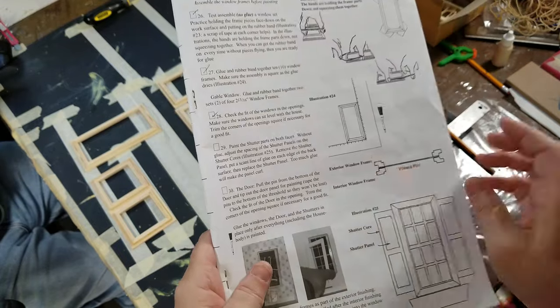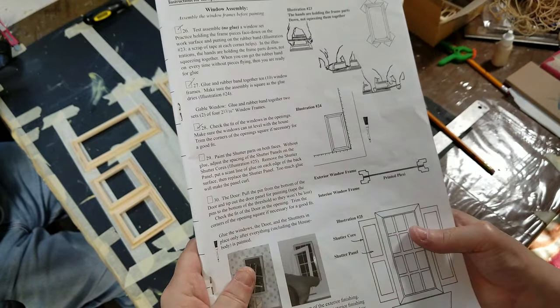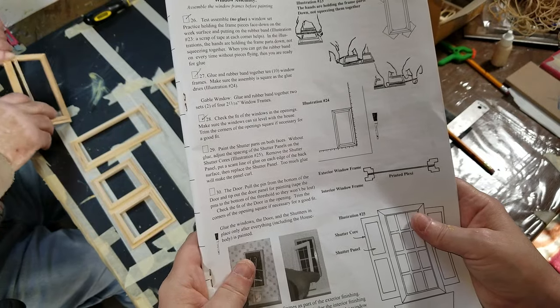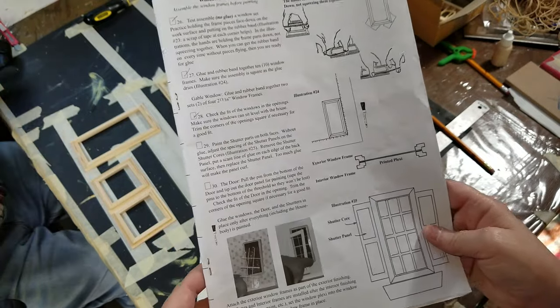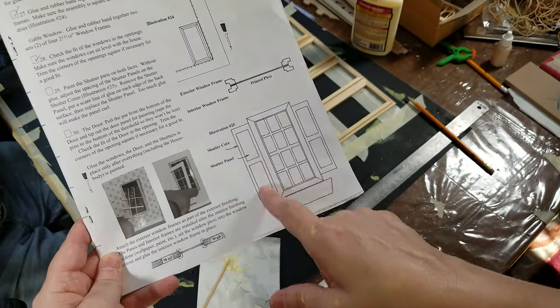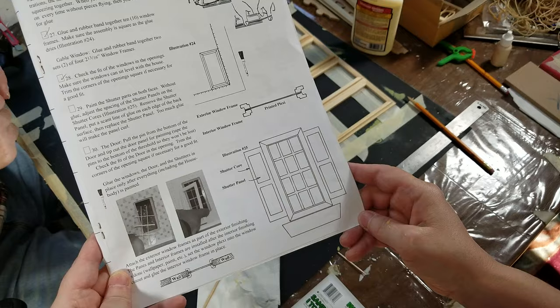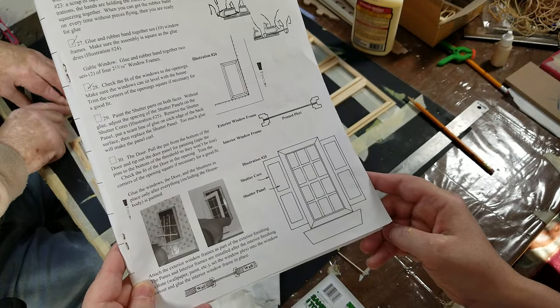Welcome back. Today the task is to paint the shutters on both faces without glue, and adjust the spacing of the shutters and the panels on the shutter cores. Illustration number 25 shows that they should be made evenly spaced, so that's what we need to do right now before moving on to the next step.